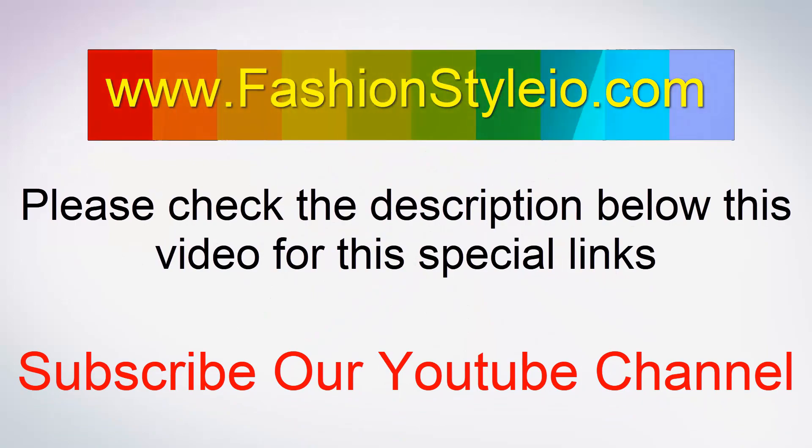Please check the description below this video for the special link, and subscribe to our channel.